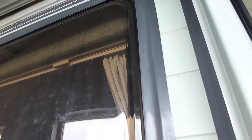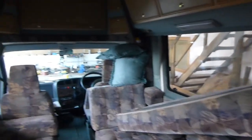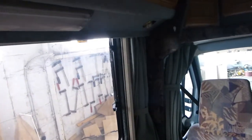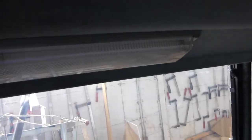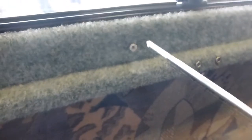I don't know how to get this window frame out, so we'll go inside and have a look. What I've started to do is take this piece off by removing these screws that I can find along here.